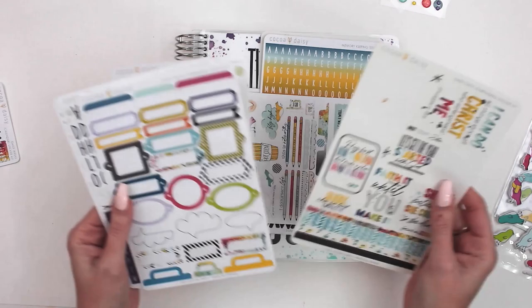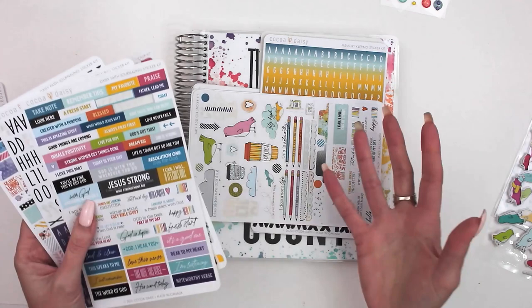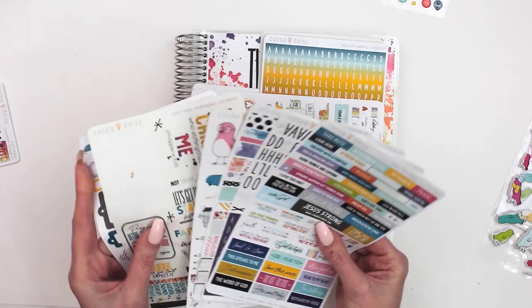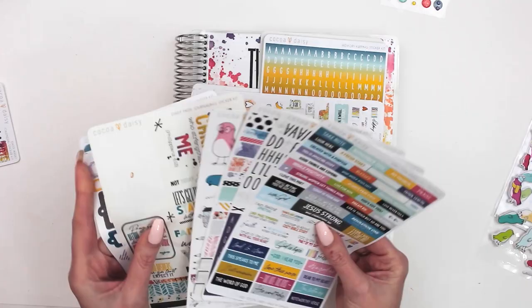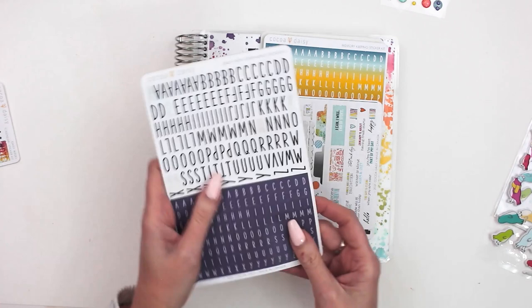One of the new sets we have this month is a Bible journaling sticker kit. These are more faith-based — great if you do Bible journaling, keep a gratitude journal, or like to track scripture. There are six sheets in here, and there's always a sheet of vellum with beautiful sayings, plus an alpha sheet. These are really, really fun. That is the Bible journaling set — that's the new one we have on the website.